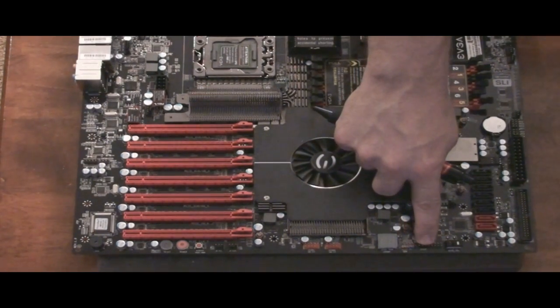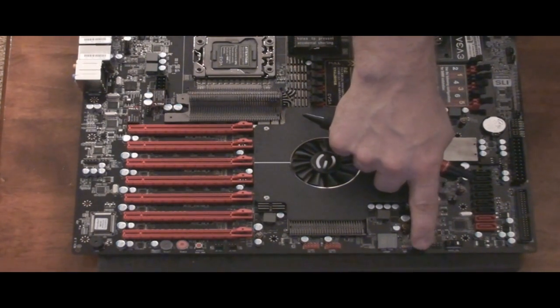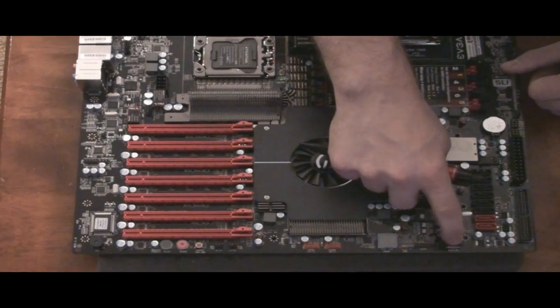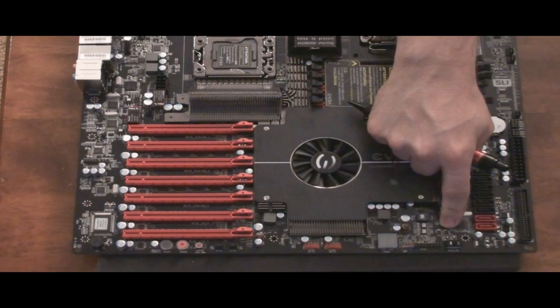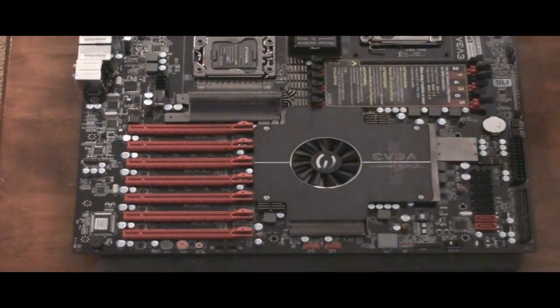Moving over further, this is where the ECP — that piece that did not come with it that they will ship later — connects there. Then you have a BIOS select switch, which I didn't know it had. You can change BIOS. The reason that's important is, let's say I flash my BIOS and for whatever reason the BIOS doesn't take — normally you can brick a motherboard and have to send it in. This will allow you to recover the BIOS by going to a separate BIOS, getting it to post, and then redoing the BIOS again on the one that failed. That is an excellent feature.